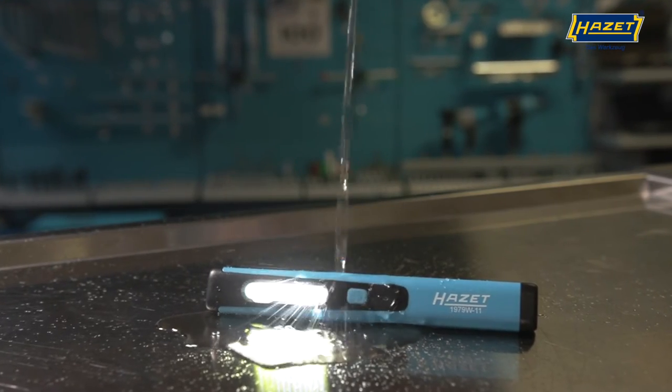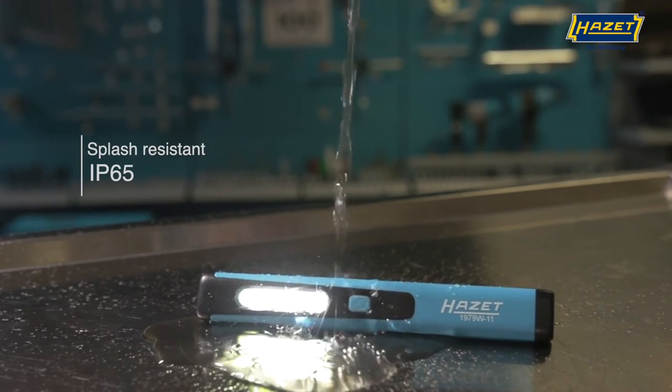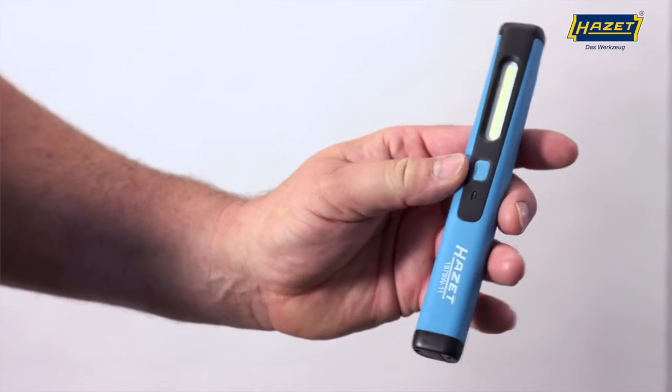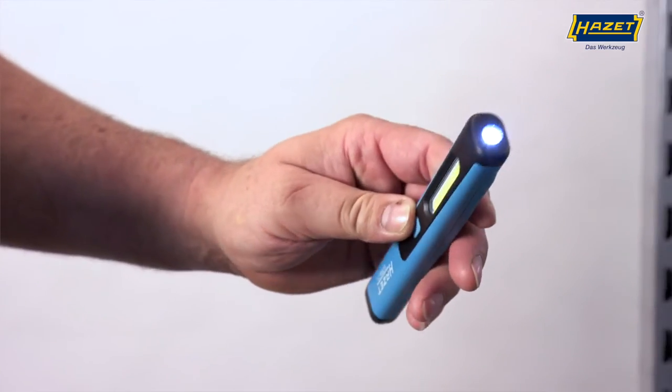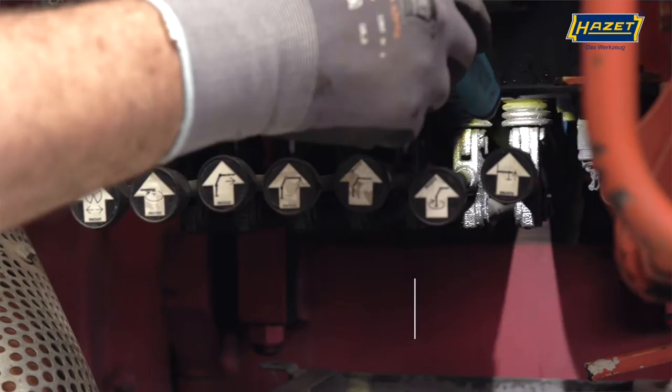Dust and water jets from any angle cannot harm the lamp thanks to its IP65 class. Held snugly and safely in your hand, its two-component plastic housing can withstand high loads thanks to its class.